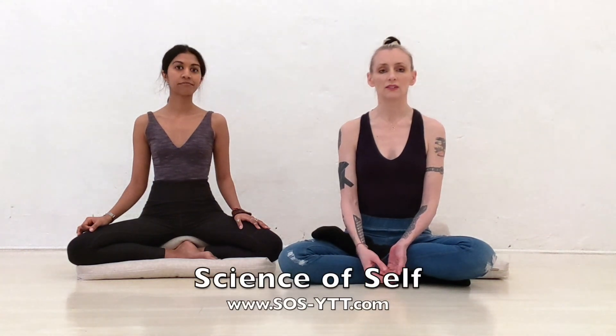Pranayama should always be relaxing. It should help you relax and concentrate. Remember, above all, if you ever get out of breath, or you feel stressed out, or you feel some anxiety, then just slow down. Return to your normal breathing.